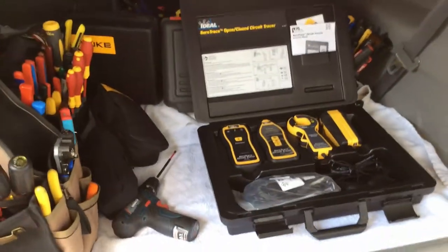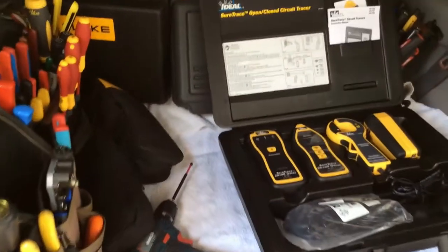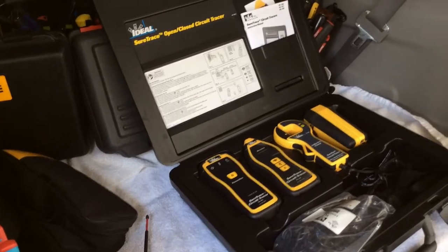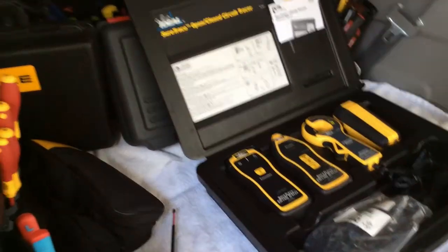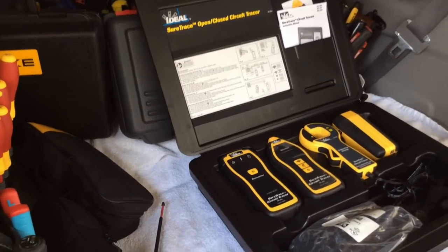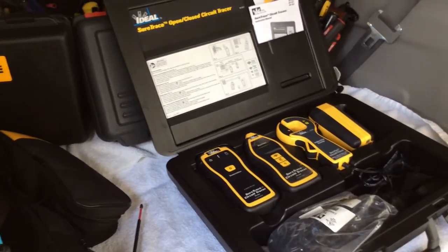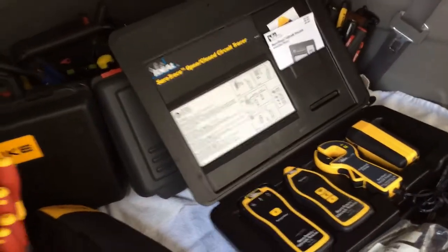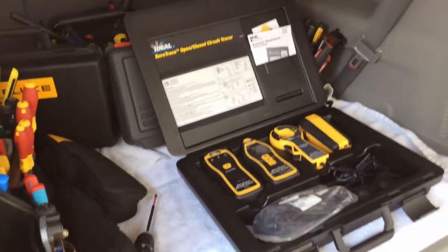For the true electricians out there and the up-and-coming electricians who want to be on top of their game, look into one of these. You may not always have help, and whether you're a journeyman or a master working a job by yourself, this is going to take the place of that other person and make the job so much easier.